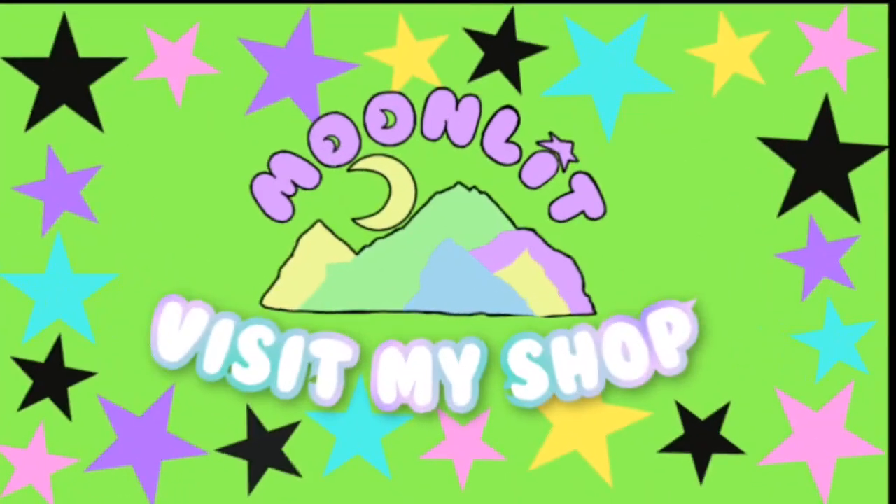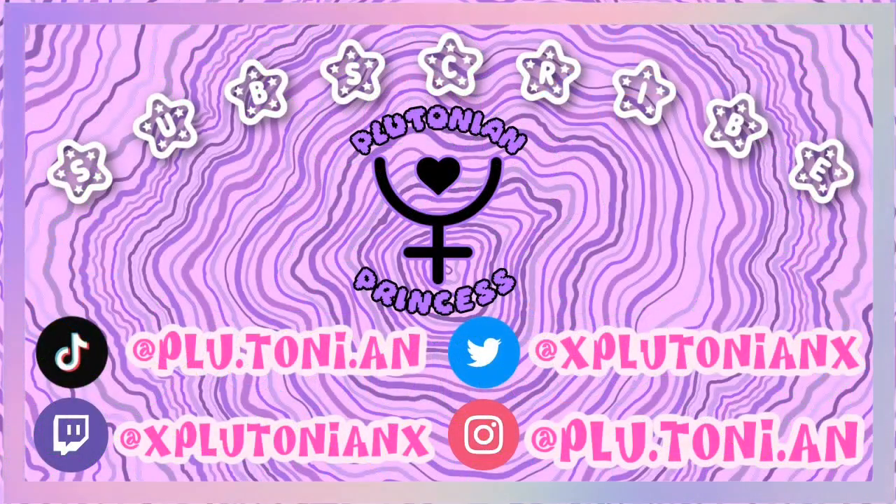Don't forget to check out my shop — I have a bunch of artwork as well as scene hair and scene hair extensions available, and the link will be in my bio. Also, if you don't follow me on TikTok you really should — I post nothing but scene videos. Thank you so much for watching, please be sure to like, comment, and subscribe. Peace out.